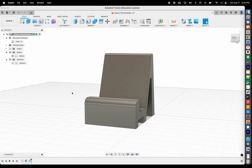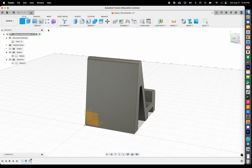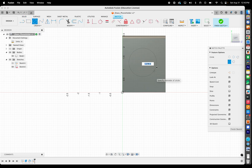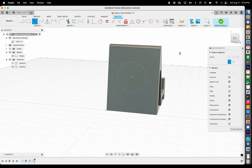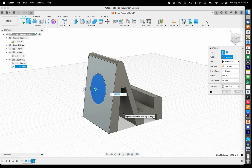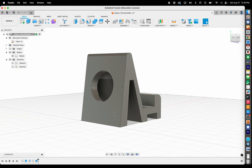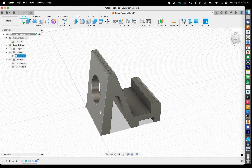Remember you can create sketches on any plane. For example, if I want to sketch on the back face of the model and create a hole for whatever reason, I can create a sketch there and cut that hole out.